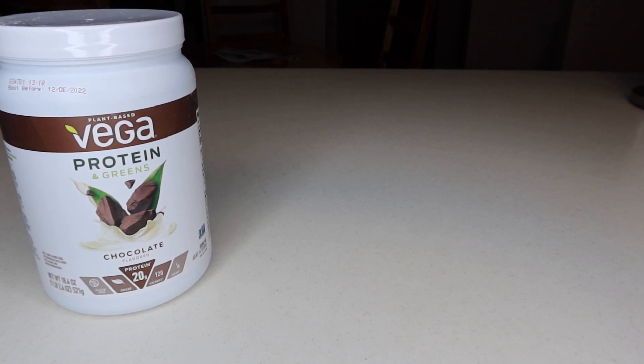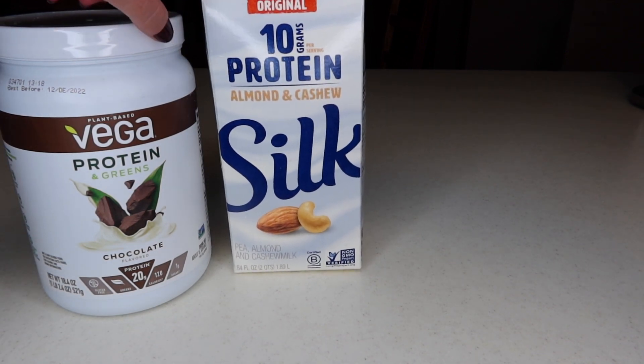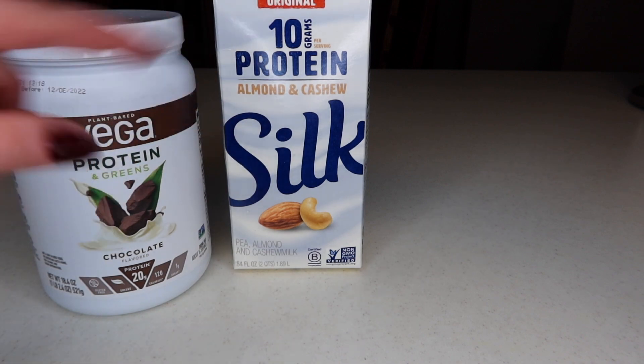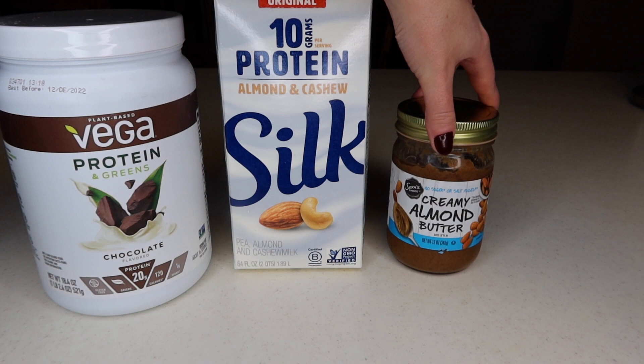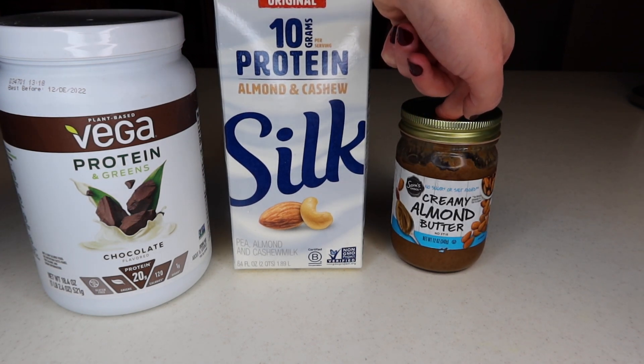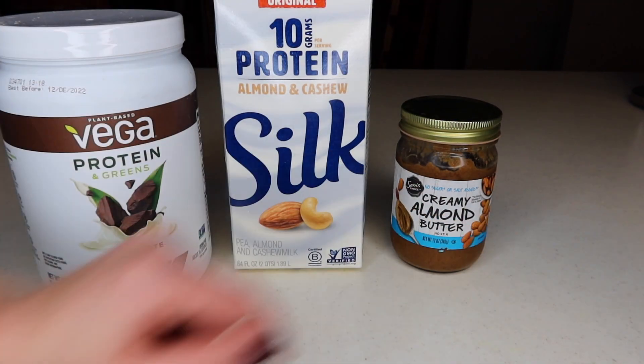Next up is your non-dairy milk. I really like this brand recently because it also has 10 grams of protein per serving. Then almond butter as well — this is a substitution for peanut butter. You can also use peanut butter, but I really like almond butter, no sugar or salt added.